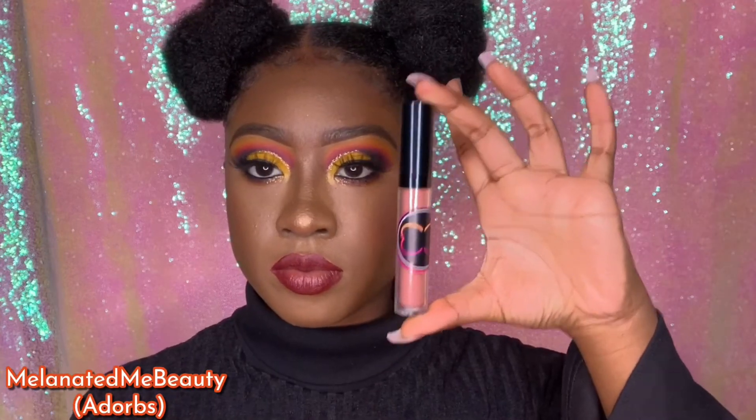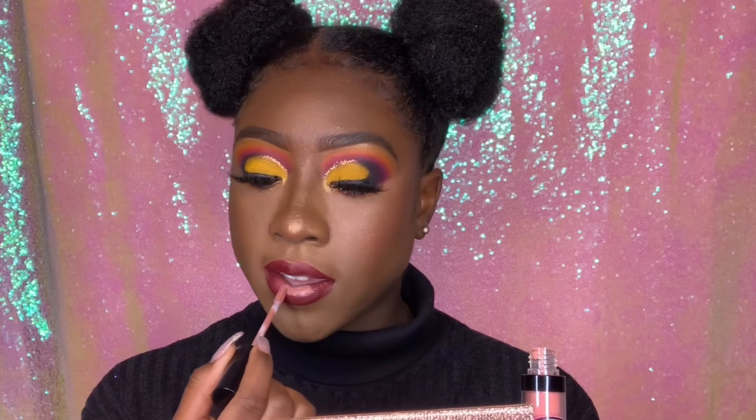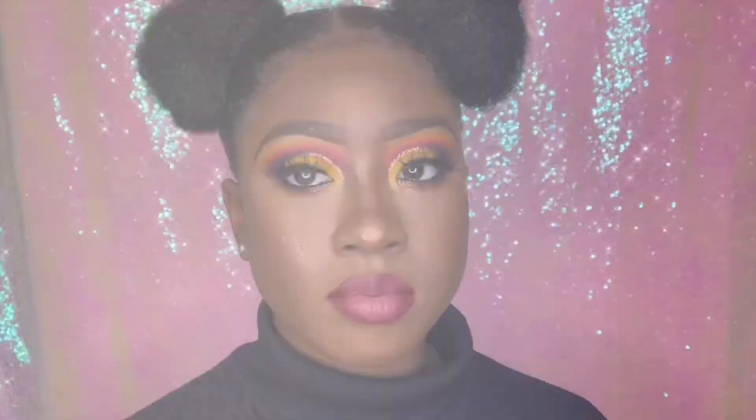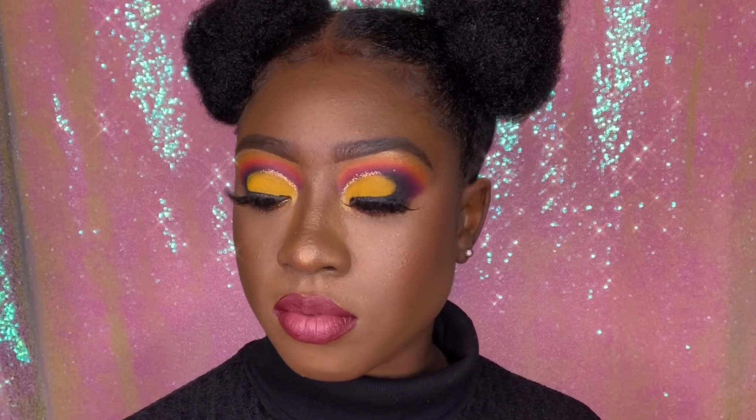I'm going in with Adorbs by Melanated Me Beauty and applying that in the center of my lips to give an ombre look — instead of just a plain burgundy lip, I wanted to spice it up. Adorbs is such a perfect nude matte lipstick. I kept applying more because the burgundy was washing it out and you couldn't really see it. This is the final look — make sure you like, comment, and subscribe to my channel, and as always remember to be beautiful and love yourself.